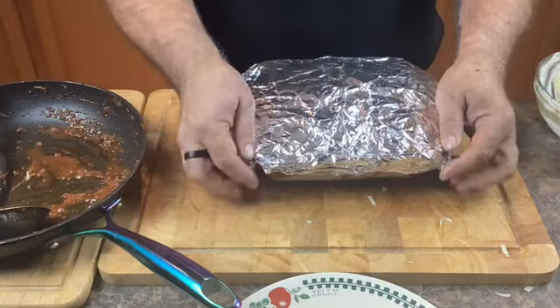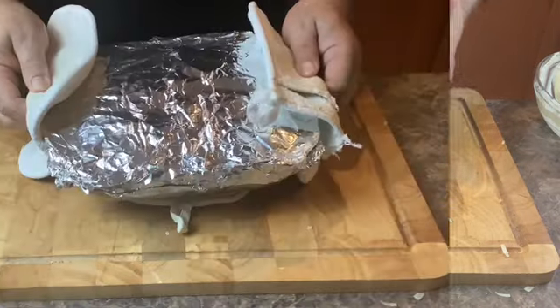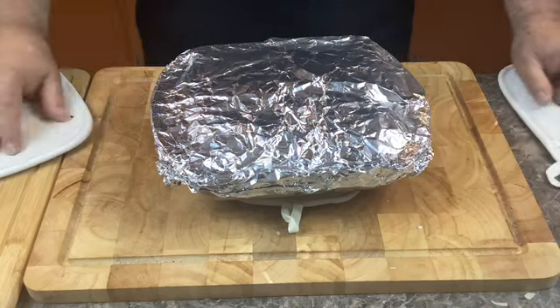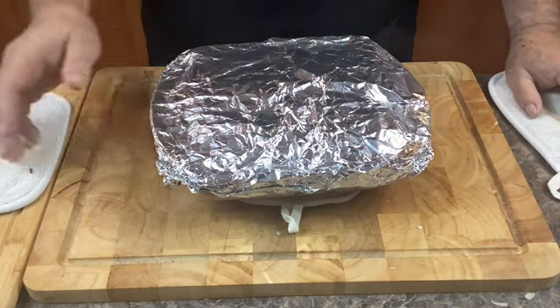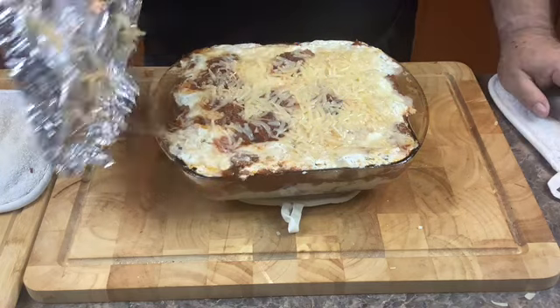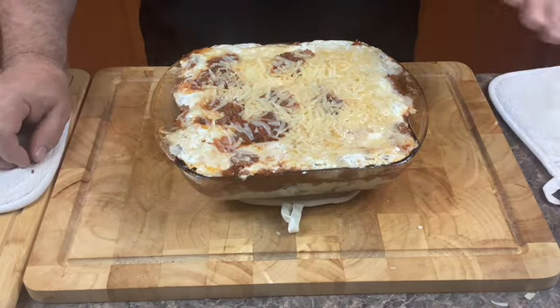Put it in a 375 degree oven for 30 minutes. After 30 minutes in the oven, we need to take the aluminum foil off and cook for another 30 minutes at 375 degrees.